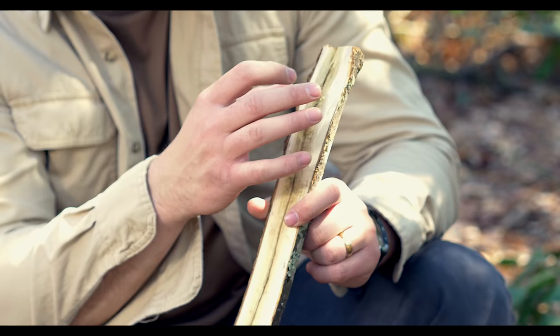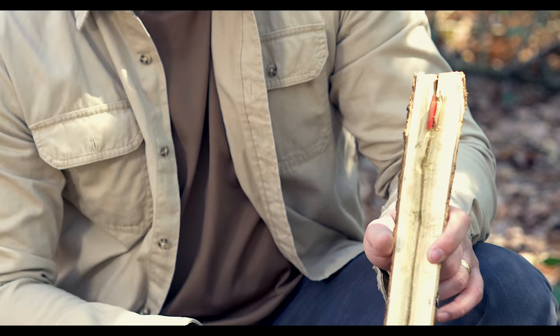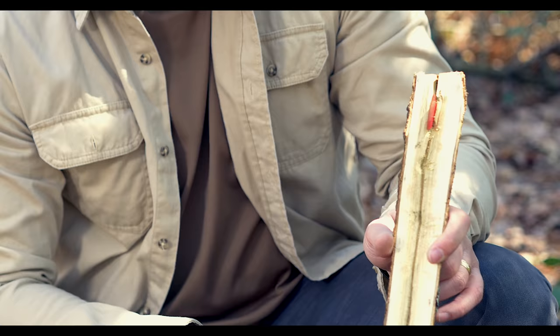What you're going to do is take a stick — I batoned this piece of wood here — and carve out a divot like you would for a bow drill to hold the shavings from the guitar pick, and then a slit so you can shove the guitar pick in there, just like this.